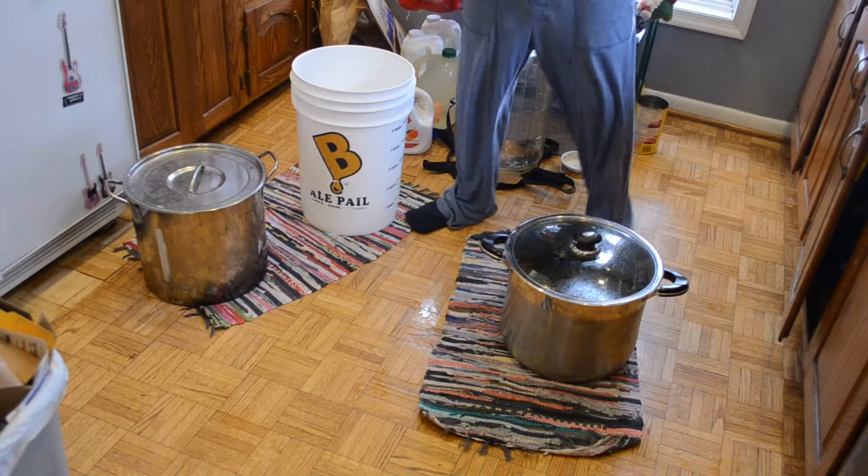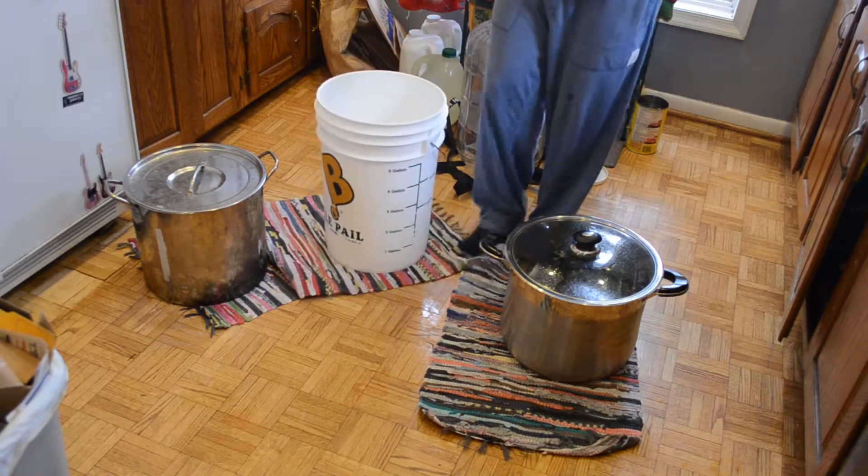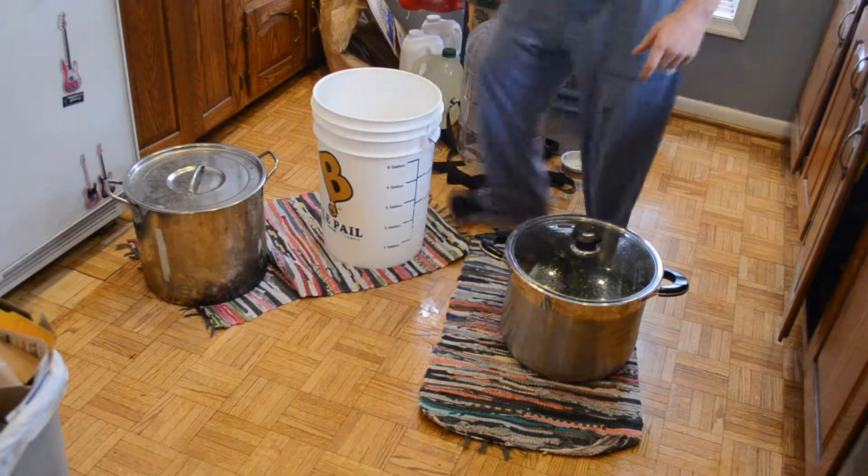And finally, you want to aerate the wort — and this is how you do it.